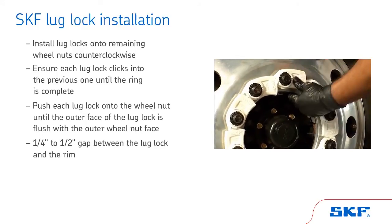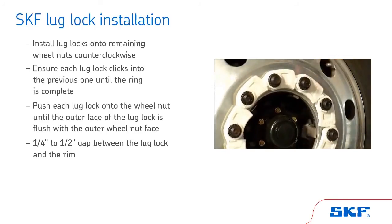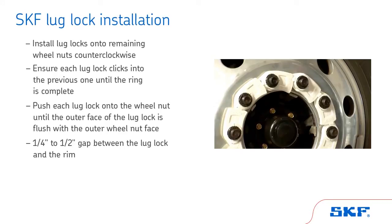This leaves a one-quarter to one-half inch gap between the lug lock and the rim. Do not push the lug lock all the way onto the wheel nut — it can make removal difficult. Wheel end maintenance is now complete.